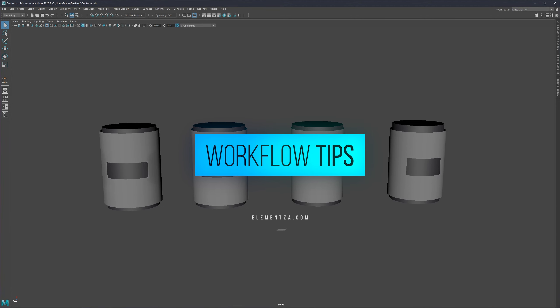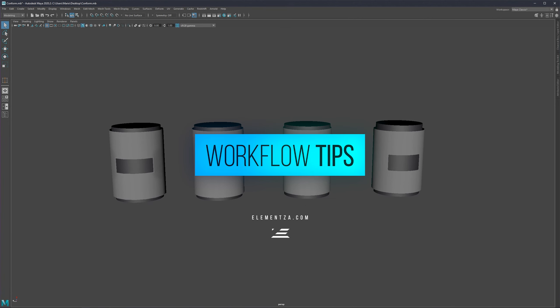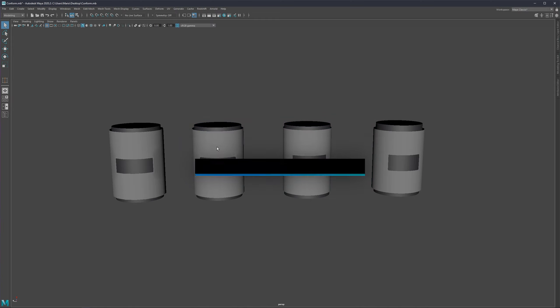Welcome back. Today I'd like to continue with the same topic we talked about last time — deformations and cylinders and how to avoid them. I had a lot of questions and messages about why don't you just use shrink wrapping or conform to fix this, so we're going to talk about that now and I hope I can answer some of those questions.